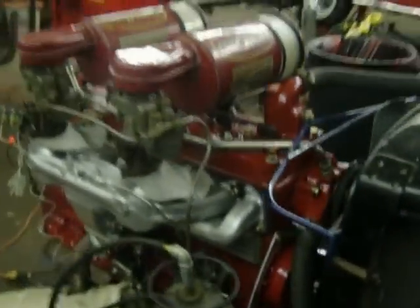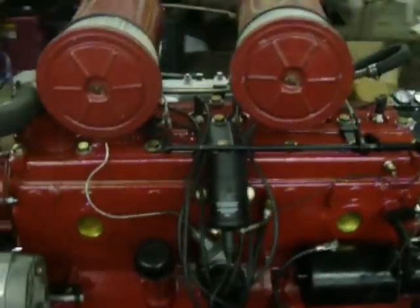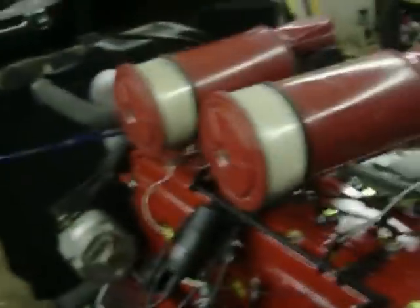Here we are at the Twin H garage. We've got a fresh Twin H rebuild on the test stand — it's got 40 over pistons. Crank was turned 10, and we had about 12 to 15 thousand shaved off the head just to make it flat again. And here we go.